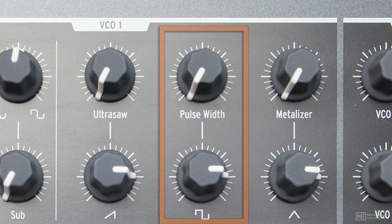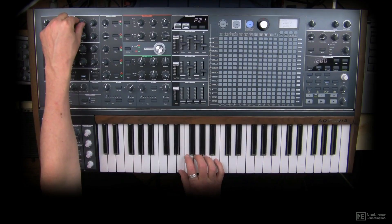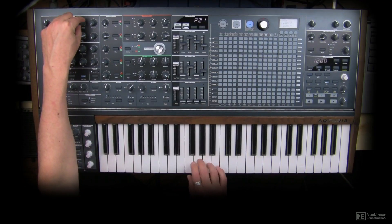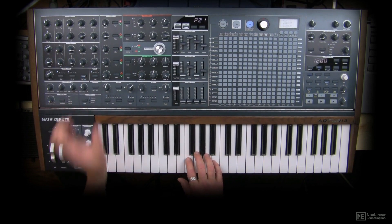The square wave has the ability to have its pulse width modified. As you remember, a square wave is square and its pulse width is how wide that square is. As you adjust the pulse width, it goes from square to rectangular, making a more nasal sound.